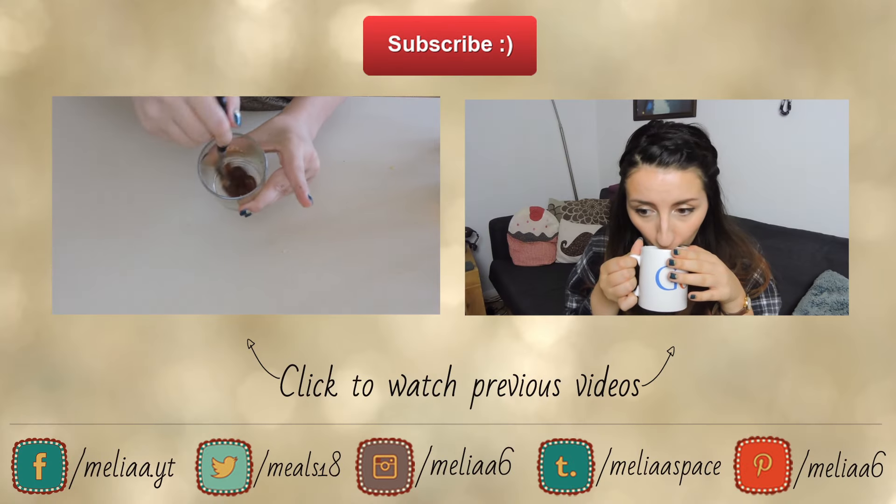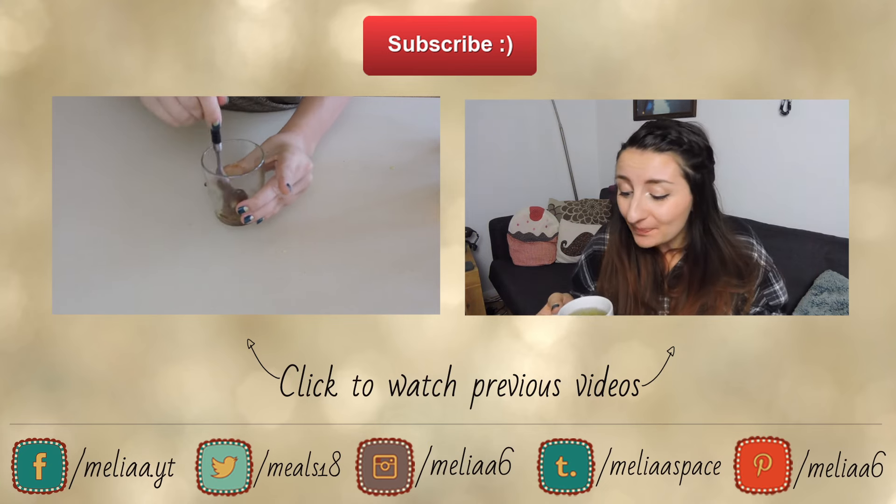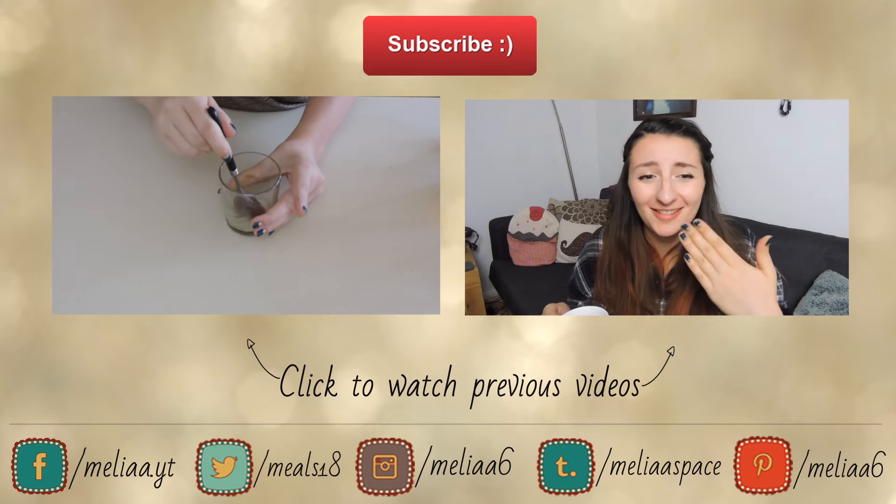So it's come out a bit gloopy, which I think is the look we're wanting.